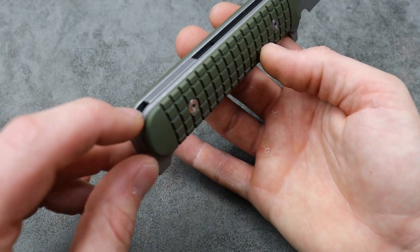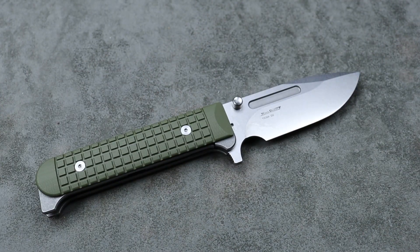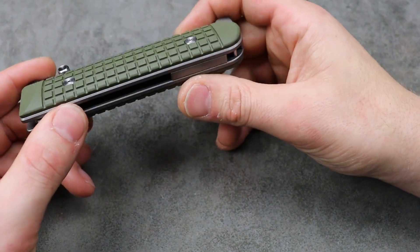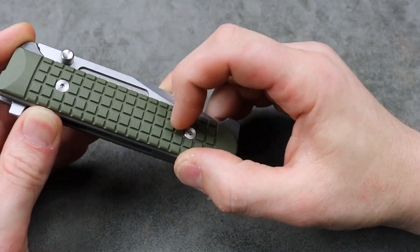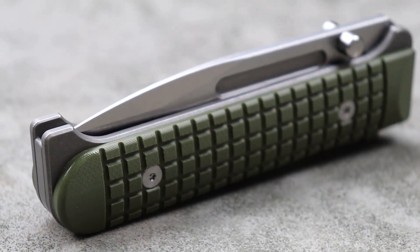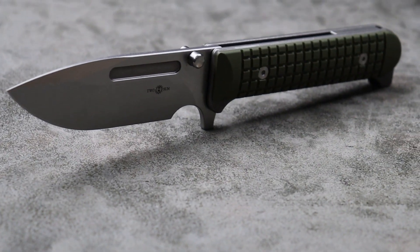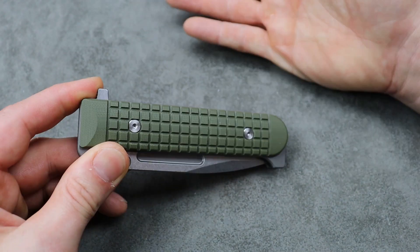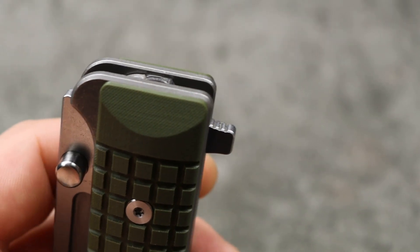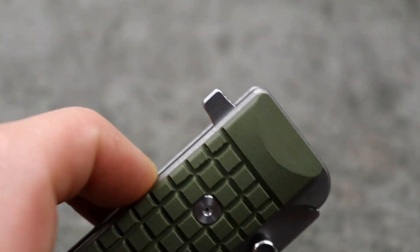It does have a back spacer with a lanyard hole because it does not have a clip — that's the downfall. It does not have a clip, which I hate. The G10 is very grippy, so I'm not sure how well a clip would work going in and out of the pocket — it would have to be a specific type of clip for this milling. But it's still pretty cool, and it's super comfortable in the hand because there's no clip.